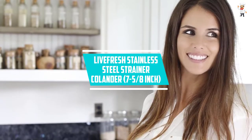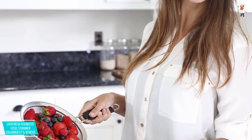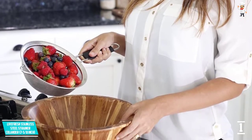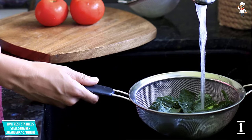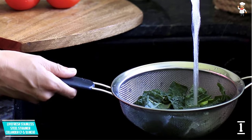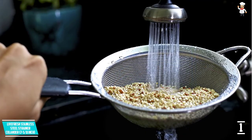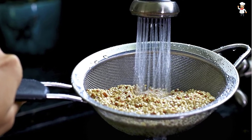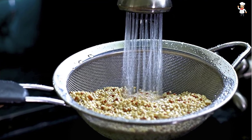At Number 1: Live Fresh Stainless Steel Strainer Colander, 7-5/8 inch. The name of a company can tell you whether their products are quality, and Live Fresh is one of those companies. Its stainless steel strainer colander has a professional quality 7-5/8 inch diameter designed for lifetime performance, meaning you can use it year in, year out. The strainer does not rust or corrode because it is made of steel, so it will keep looking new and professional in your kitchen even after several years of use. Its twilled mesh is tough and sturdy, maintaining its form even when sieving weighty ingredients.